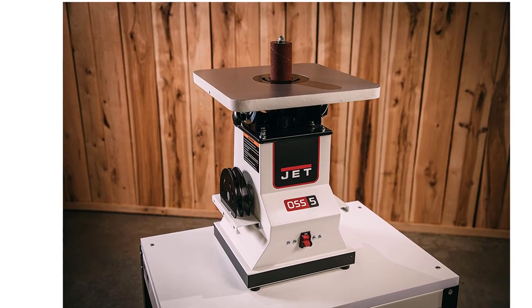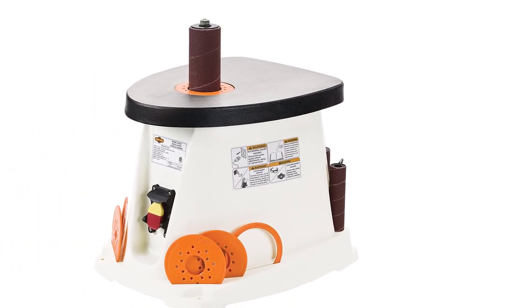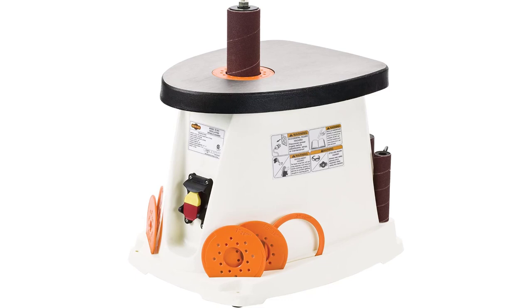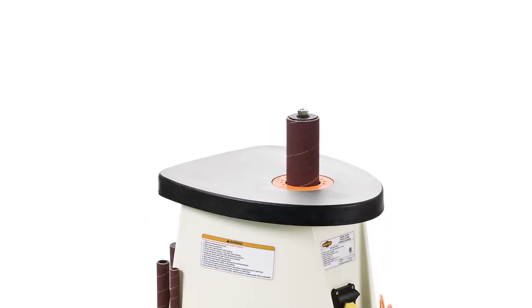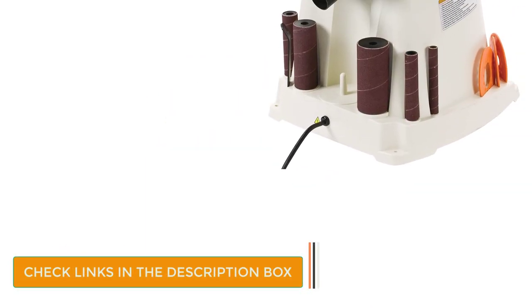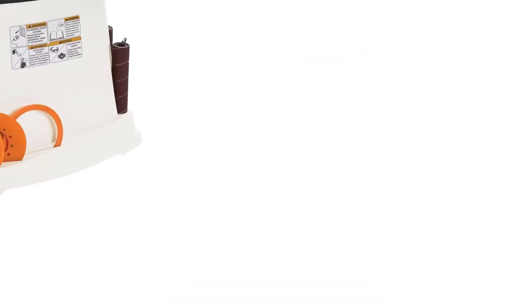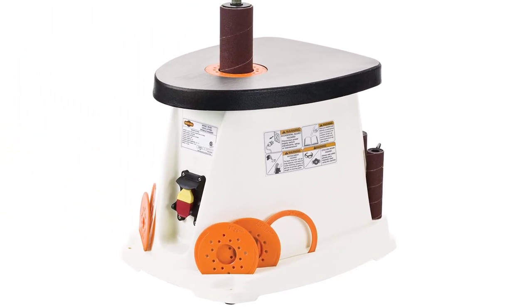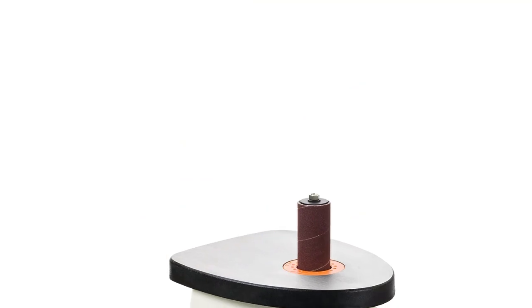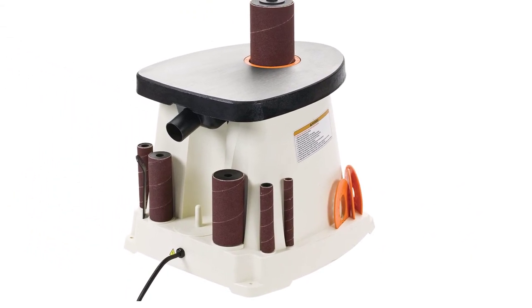Number 4: ShopFox Spindle Sander. ShopFox is a popular brand that makes many well-regarded power tools. The ShopFox W1831 is a decent medium-powered, high-speed spindle sander with a 3.5-amp motor that gives a high-oscillation spindle speed of 58 OPM. You will get 6 different sleeve options, with the minimum sleeve being 1.5 inches in diameter — useful for machining delicate parts. Each stroke of oscillation has a 1-inch travel length that ensures uniform sanding, and the W1831 has dedicated storage along its periphery for extra spindles and accessories. This sander weighs 81.2 pounds.